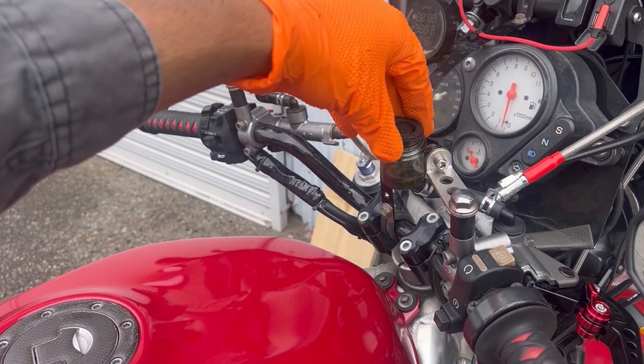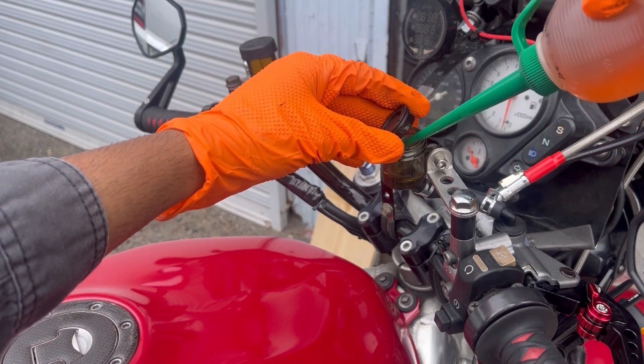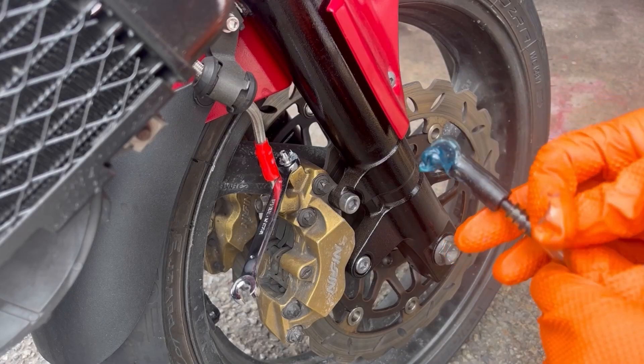Step one is to open the brake fluid reservoir, and if the fluid is low you want to top it up to the max line. I'm going to leave the rubber diaphragm sitting on top to prevent any dust from falling into it.